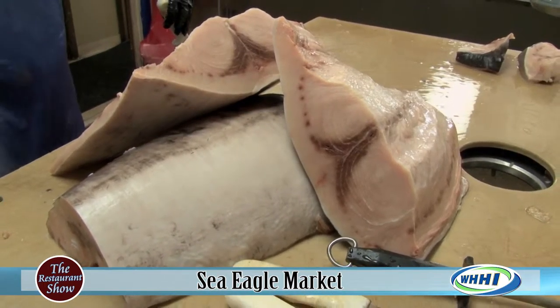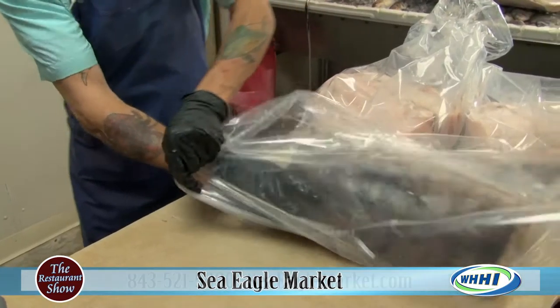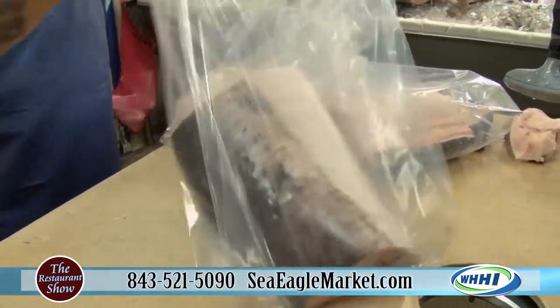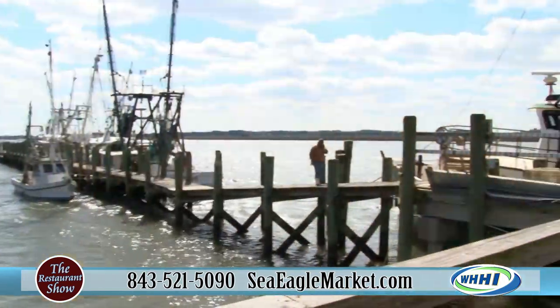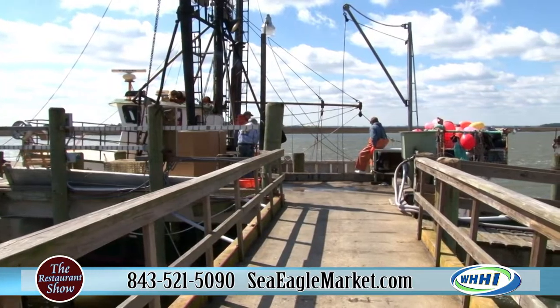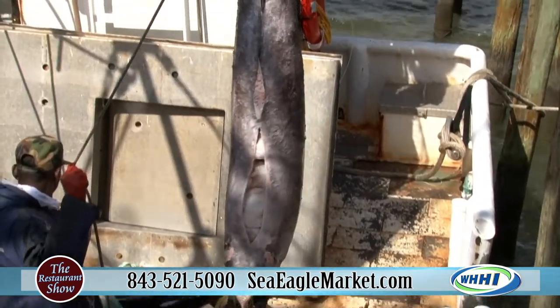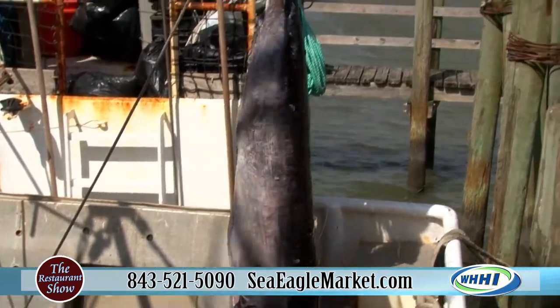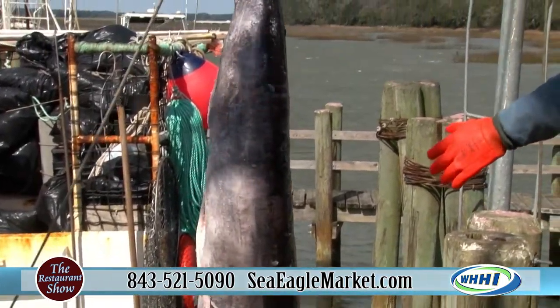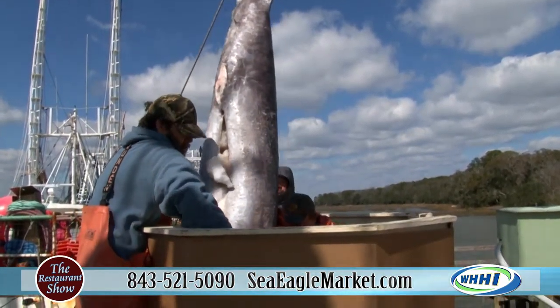It is a process — the life of a fisherman is not easy. Sometimes a lot of swordfish boats go out for a couple of days. Some, like the Eagle Eye, are out for 20 days and go down to the Caribbean and come back up fishing. Others, like the Charleston Star, go out for a couple of days and then come in.